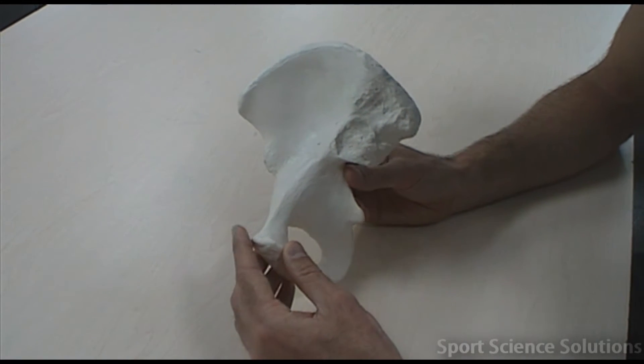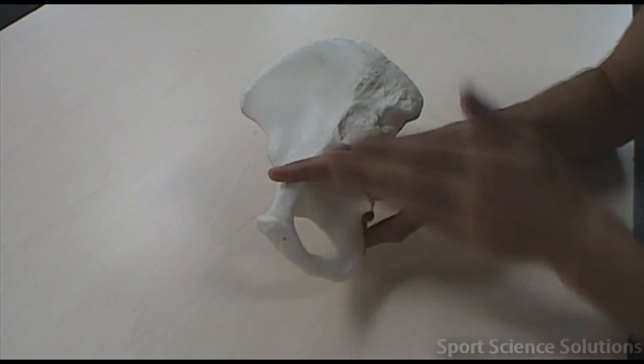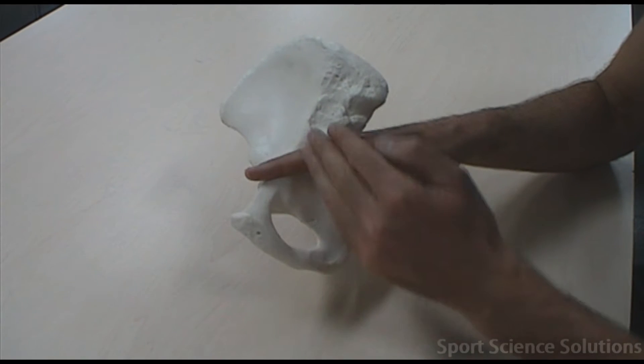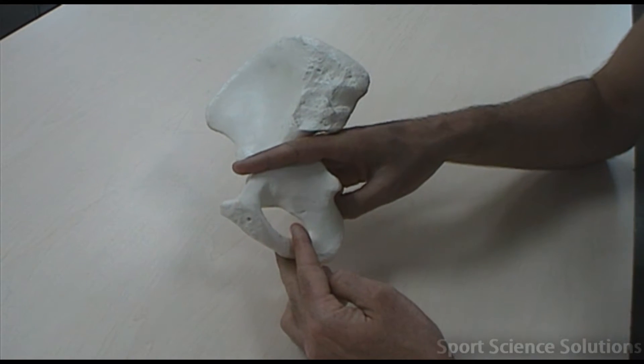The borders for these three fused bones form somewhere around here. Above my fingers, all superior to my fingers, is called the ileum. Beneath and towards the back is the ischium. Towards the front and beneath is called the pubis. The borderline between the pubis and the ischium forms halfway along this bridge or ramus.